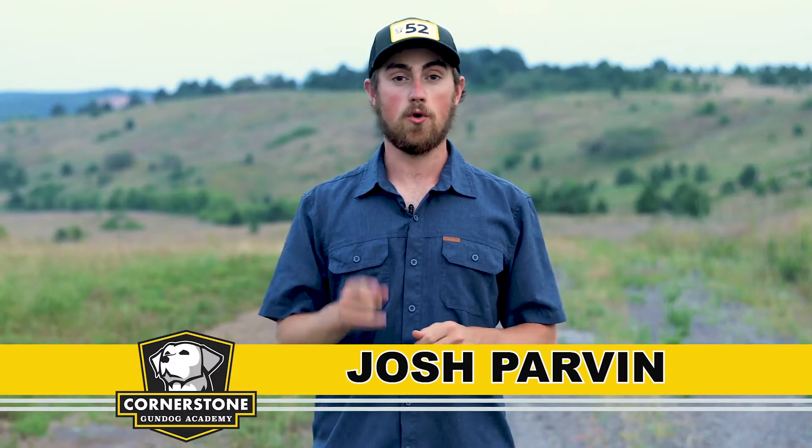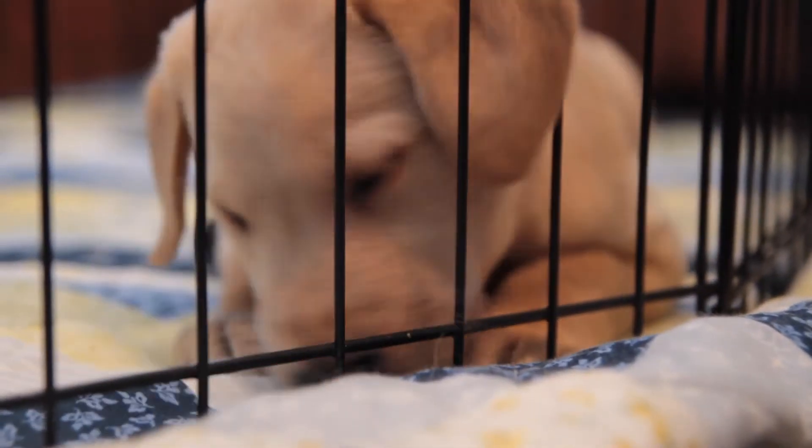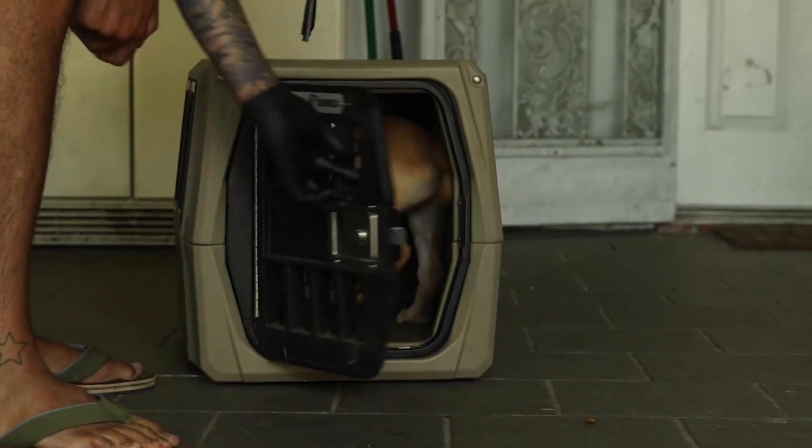Crate training and housebreaking — your secret weapon. Welcome to Cornerstone Gundog Academy, where you can learn to train your retriever with our online videos. As you bring your puppy into the home, right away you're going to need to start crate training it as well as housebreaking it, which means teaching it that the crate is a good thing and that it should not go to the bathroom in the crate or in the house.